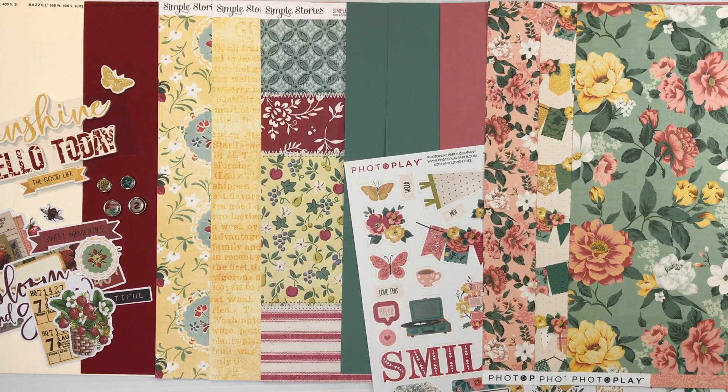you have access to two recipe cards. These are for double page layouts that our design team designs for you. They give you the color photograph of the finished layout and share their cutting and assembly instructions, so you can create right along with them.